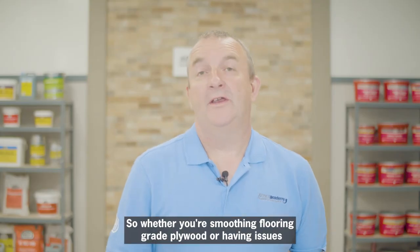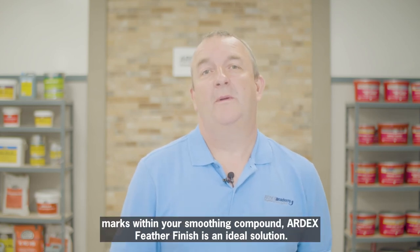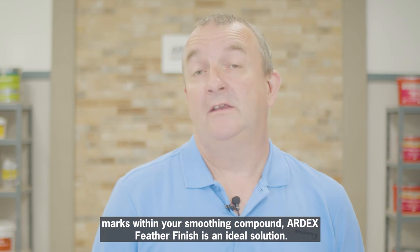So whether you are smoothing flooring grade plywood or having issues with depressions, ridges, or trial marks within your smoothing compound, Ardex Feather Finish is an ideal solution.